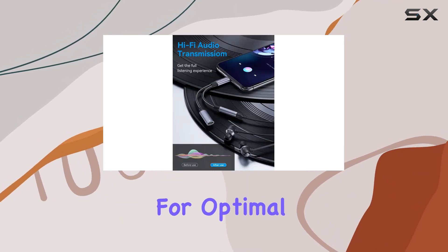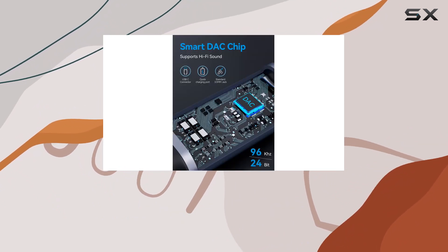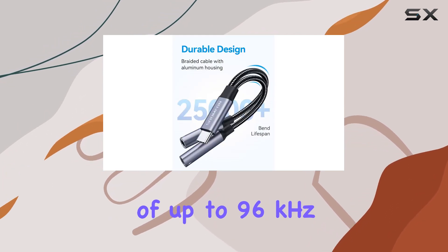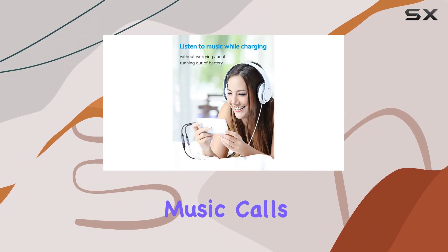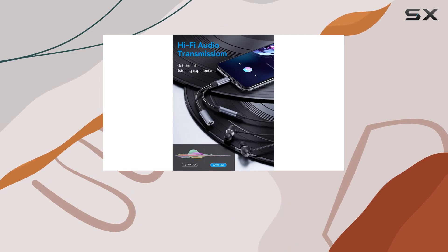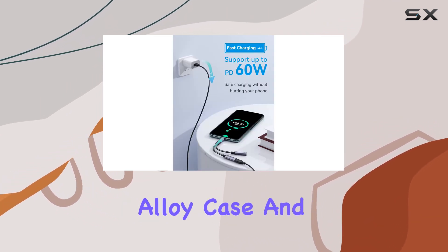Now let's talk sound quality. The high-quality DAK chipset reduces interference, resulting in a crystal-clear audio output of up to 96kHz 24-bit. Whether you're into music, calls, or gaming, this adapter delivers a premium audio experience without distortion or signal interruptions.